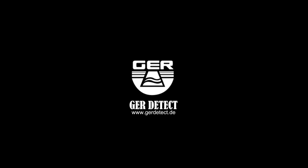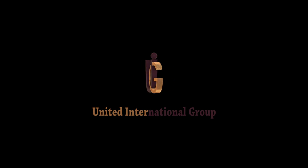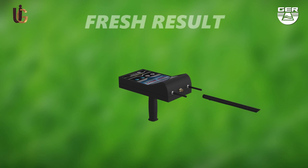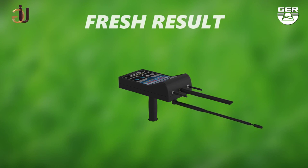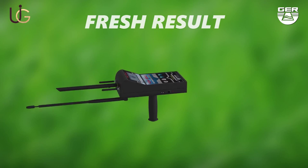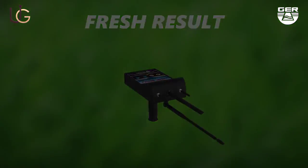GE ARTITECT, in cooperation with its exclusive agent UIG Detectors, would like to introduce to you the latest technology for the detection of water and artesian wells. The FRESH RESULT machine is lightweight and very easy to use. We will now do a field test on the FRESH RESULT device with the long range system.